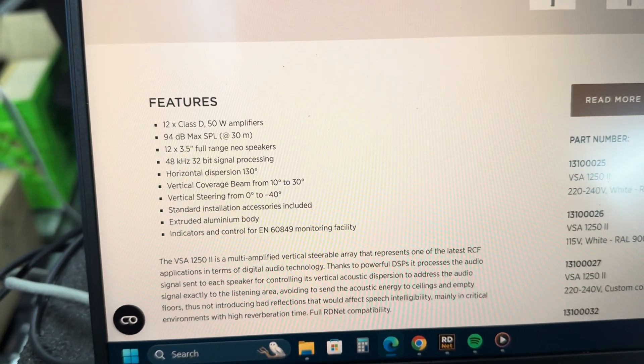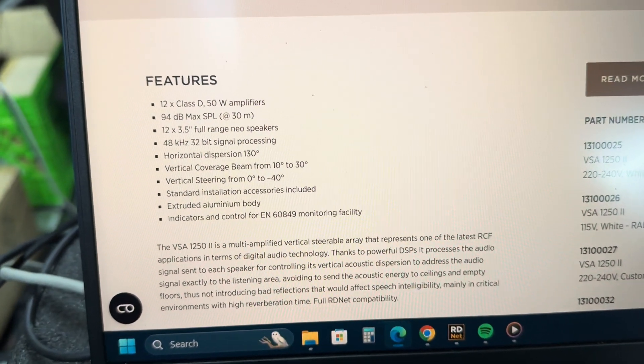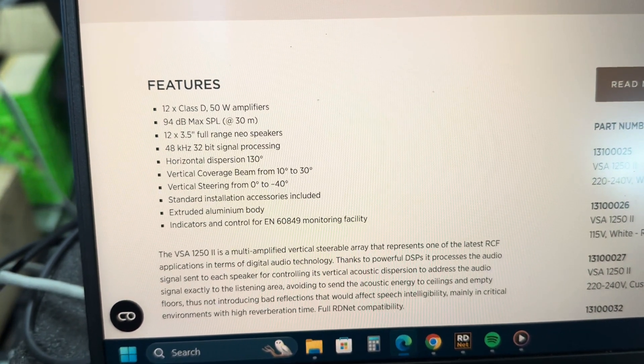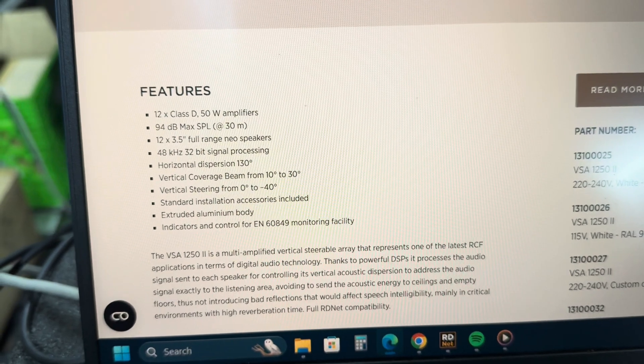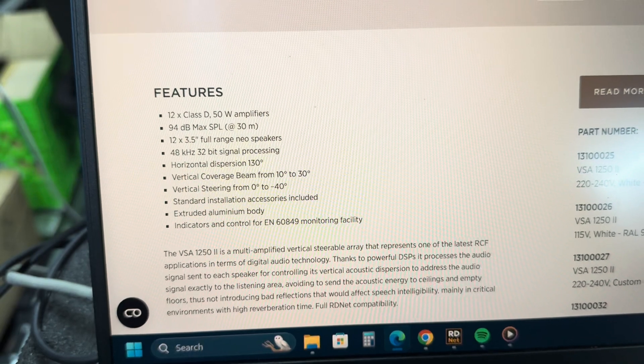Horizontal dispersion is 130 degrees, which is pretty wide and useful for some things. And then our vertical coverage is 10 to 30 degrees, and you can steer from 0 to negative 40, which is also very useful. We'll take a look at it in a minute.